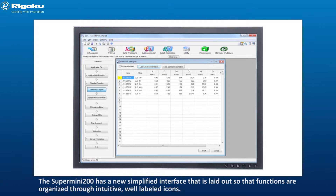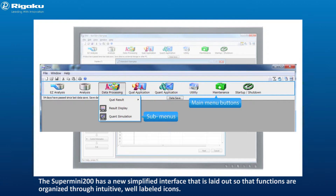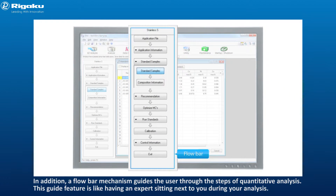The Supermini 200 has a new simplified interface that is laid out so that functions are organized through intuitive, well-labeled icons. In addition, a flow bar mechanism guides the user through the steps of quantitative analysis. This guide feature is like having an expert sitting next to you during your analysis.